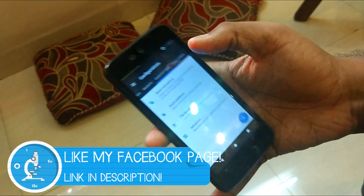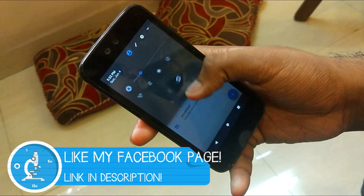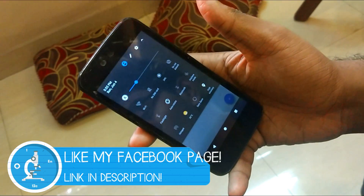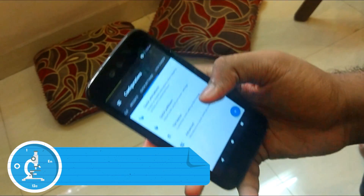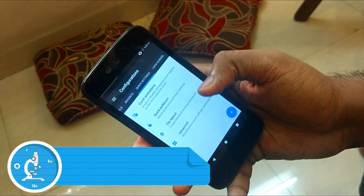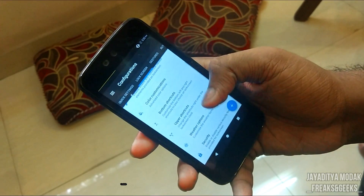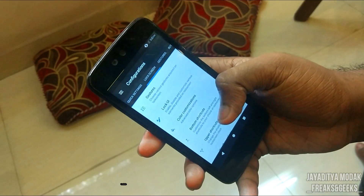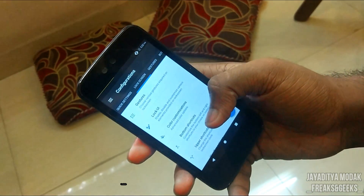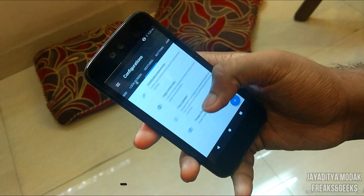In Quick Settings, you can customize the different tiles shown, adjust animations, and toggle haptic feedback when you press them. I've also changed the tile layout on my phone. Lock screen customizations include color customizations and bottom shortcuts. I can't go into every option because it would make the video too long, so this is just a general overview.